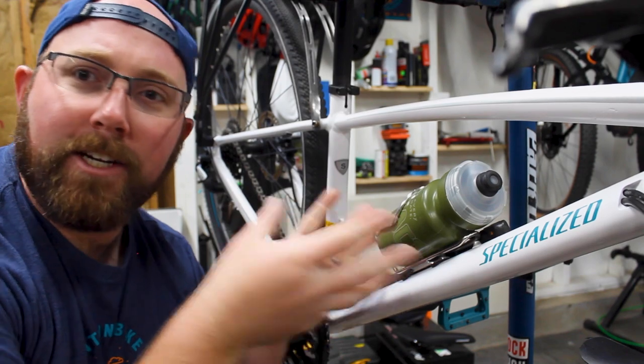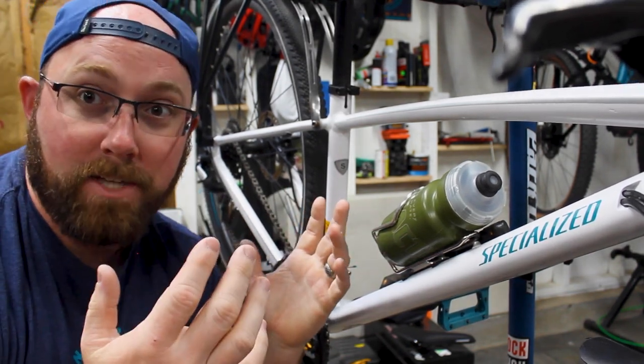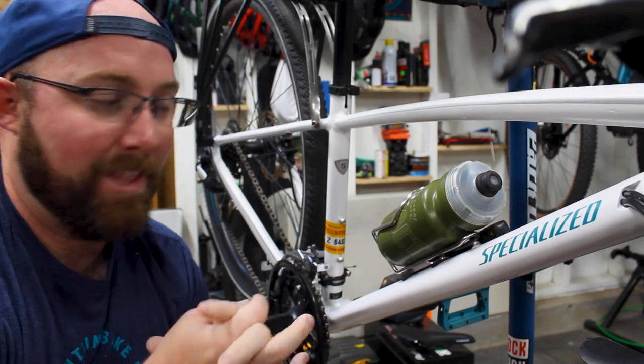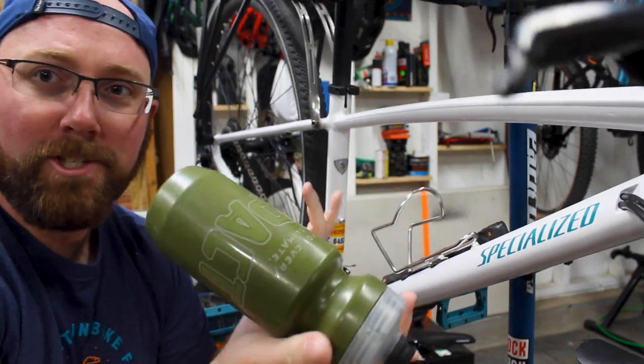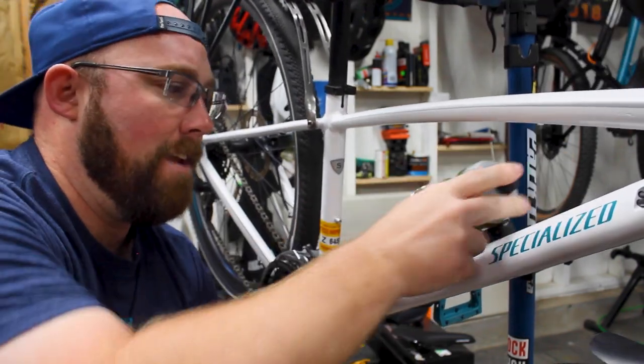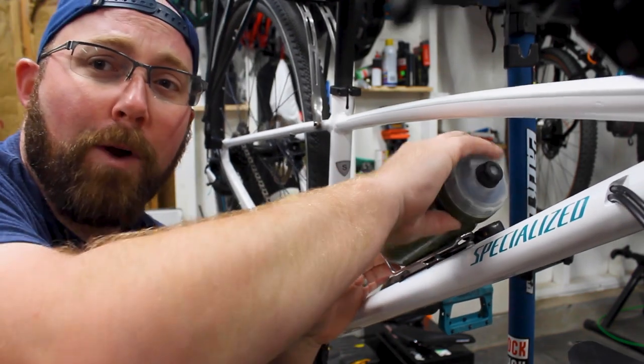Over at the bike now — right here, as you can tell, this is your standard cage with a standard water bottle. Pretty much what you find on 99% of bikes out there. It's just an aluminum cage on this one, which is your standard setup. The specialized water bottle slides in nice and easy. It's secure, it's not going to fall out — no problem at all.